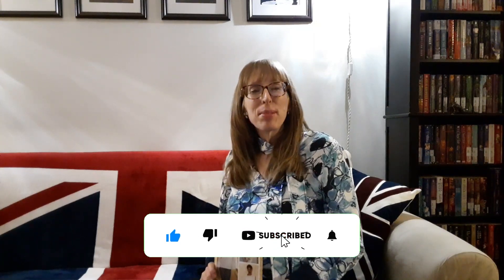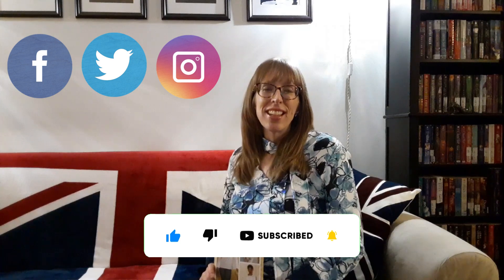I hope you enjoyed my Butterick sewing pattern haul from Simplicity.com. Subscribe to Budget Sew for more great videos. Thanks for watching — see you next time!